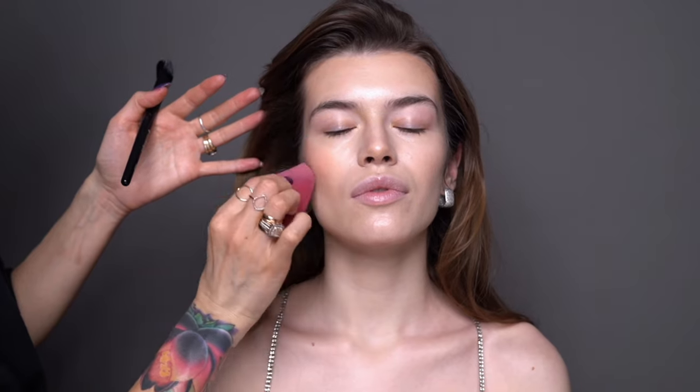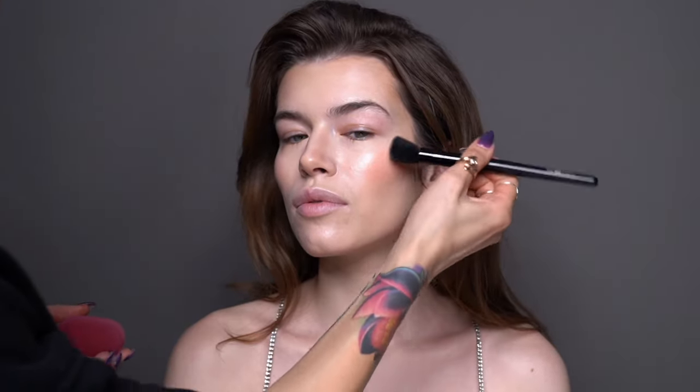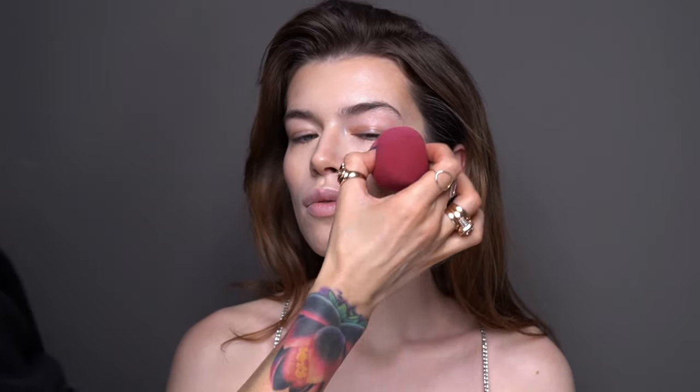For the blusher I'm using the Face Theory Cream Blush in number one, gently tapping it on the cheekbones right above the contouring I just created, and patting it in with a wet beauty blender for seamless diffusion. The formula of this cream blusher is very nice and very easy to blend into the skin — even if you apply a little too much, it's very easy to remove the excess with the beauty blender.